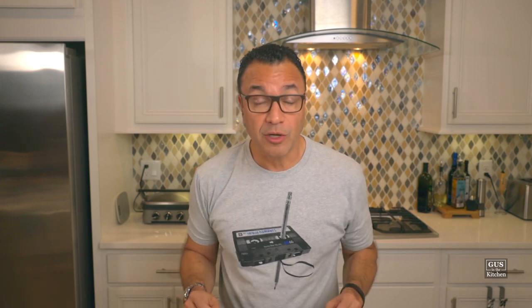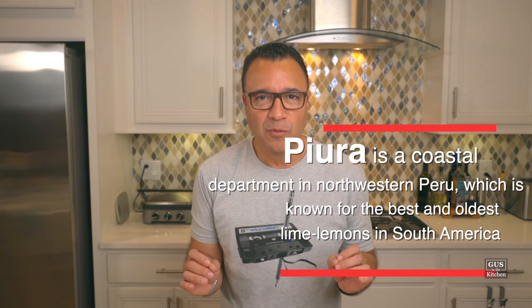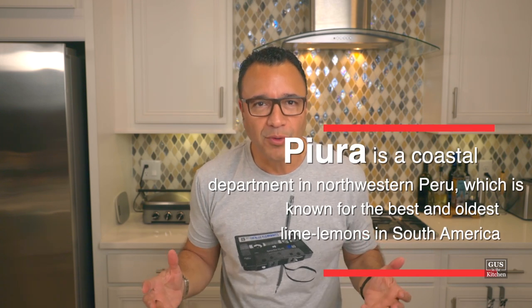Ceviche is Peru's most famous dish and, contrary to popular belief, it is not of Japanese influence. There are ancient records of ceviche from before the Spanish conquest. Ancient ceviche was fish with salt and aji — which is chili pepper — and the acid from passion fruit, because the Spaniards brought the lime in the 1500s. Today, the lime plays a critical role, particularly the lime from Piura, a region in northwest Peru, which is said to be the perfect lime for ceviche.